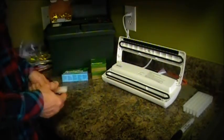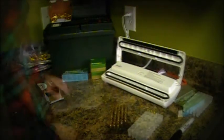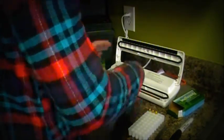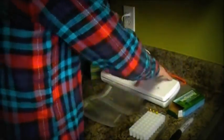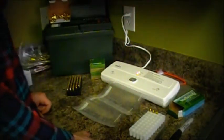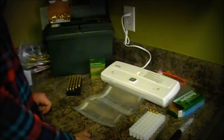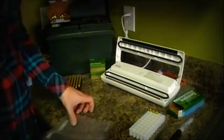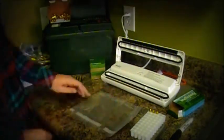I probably have close to a thousand rounds in here right now and I can do a lot more — so that's something to think about as well. When you're making your own bags, just cut to the size you want and stick it in the sealing portion. You just want to heat seal it, then label and stuff the bag.